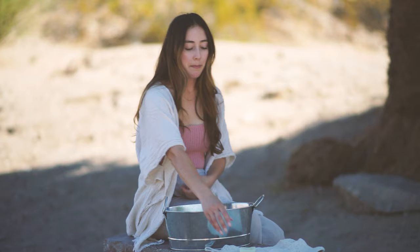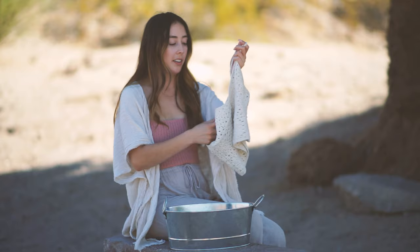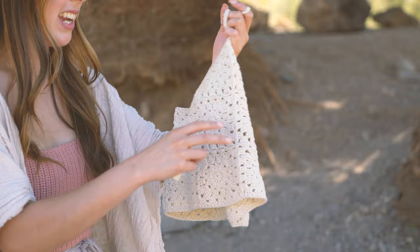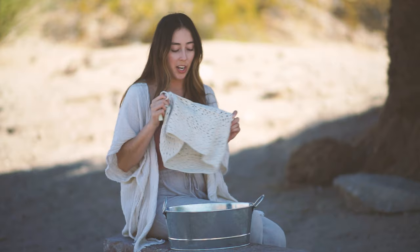There are too many unknowns that come with the washing machine, so we're going to keep it really simple. We have a bucket of water, a very mild soap, and whatever piece you're going to wash. This is my Stella tank that you guys have seen in a previous tutorial — I've got sweat stains, it's starting to smell, and it definitely needs to be washed.